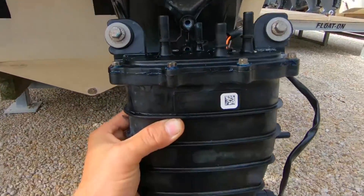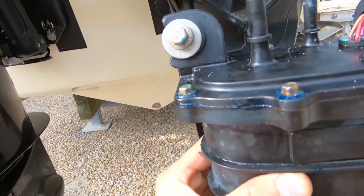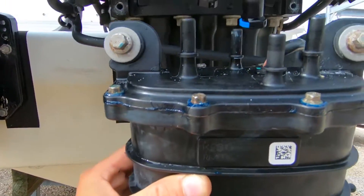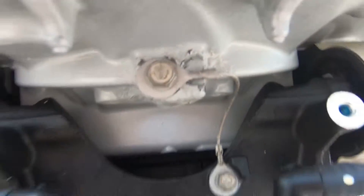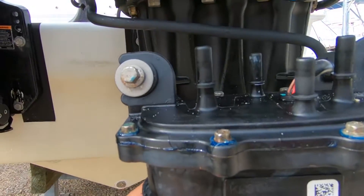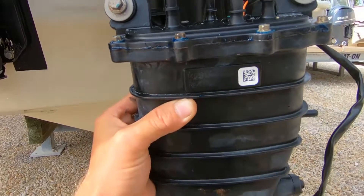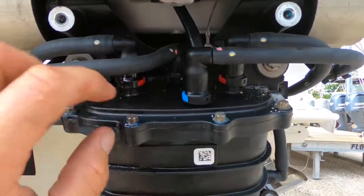Grease these bolts so that if you ever need to take it off you can. Feed this wire back up in the hole, and once you get the wire up in the hole, start your bolts and tighten them up. Put your hose back on and you're good to go.